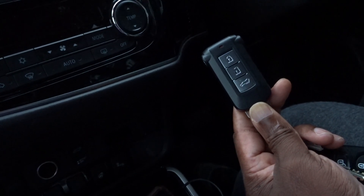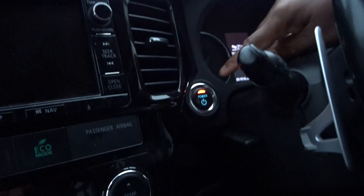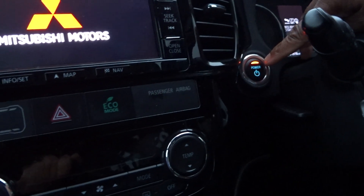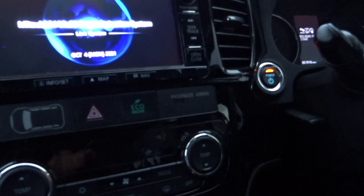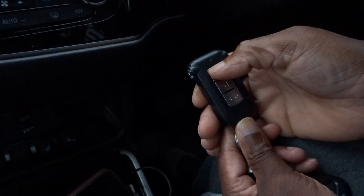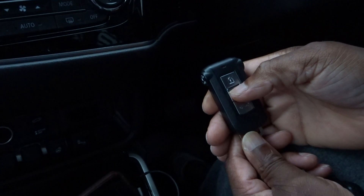Don't touch the brake — keep your foot away from the brakes. Press to put it in auxiliary mode; that's with this orange light that comes up. Then turn the hazard lights on, leave them flashing. Then go back to the key and, starting with the lock button, press lock and unlock 10 times. You're going to hear a beep.